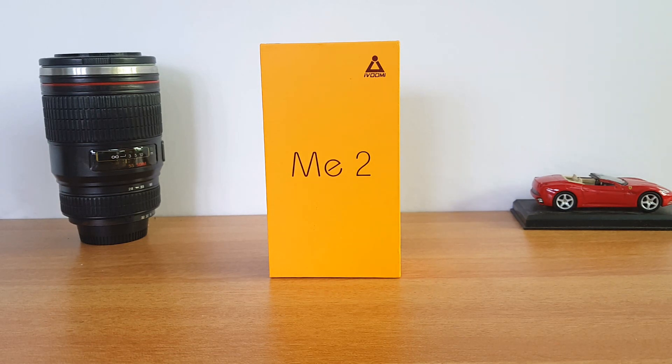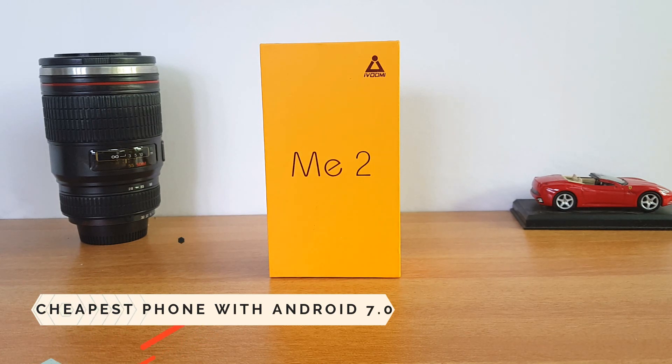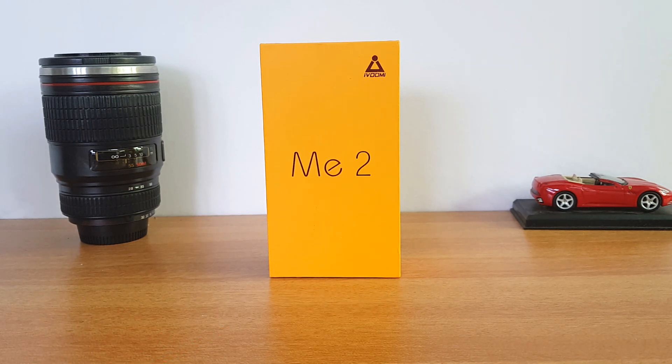This is probably the cheapest Android phone right now with VoLTE support and Android 7.0. There are a lot of devices with VoLTE support, but most of them run outdated OS. This one has Android 7.0, VoLTE, 4G LTE, quite decent specifications, and is priced at 3,999 rupees — quite cheap.